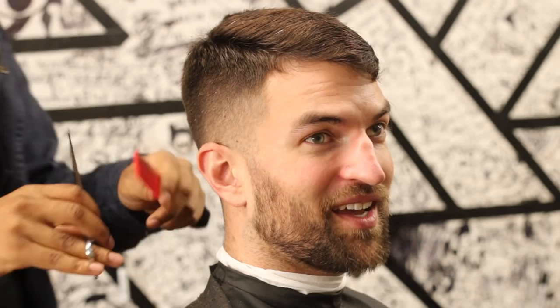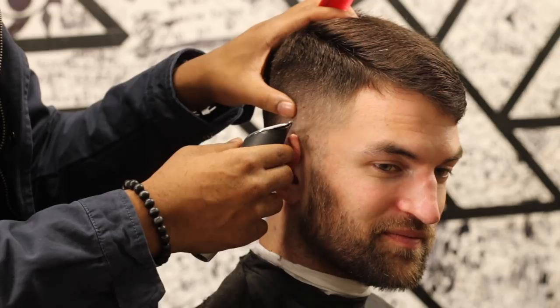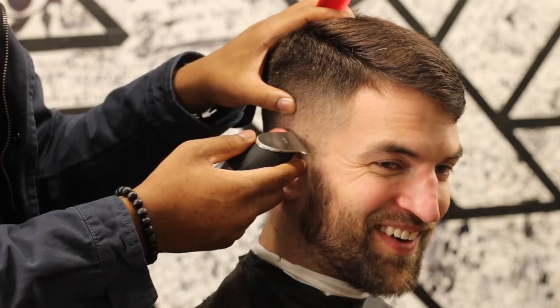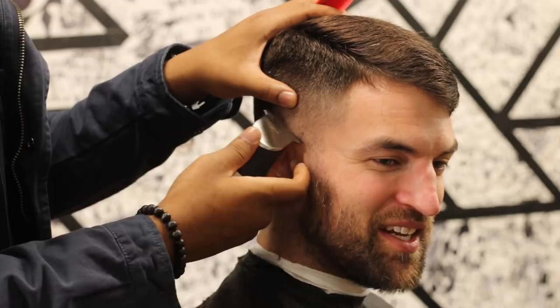We won't be doing his beard today — he just asked for a haircut. For those who don't know, I'm in Teaneck, New Jersey at Mr. Fresh Cut, mrfreshcut.com — you can make an appointment with us, Kev Thaw is my booking name. Here we're just using the Bevel, and the great thing about the Bevel is those edges — you can really go around the ear easily. That wingspan is crazy.